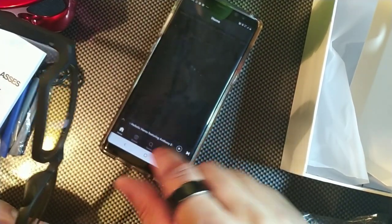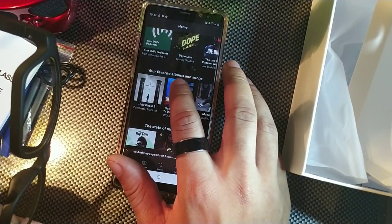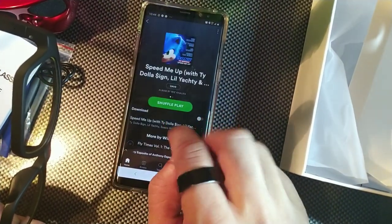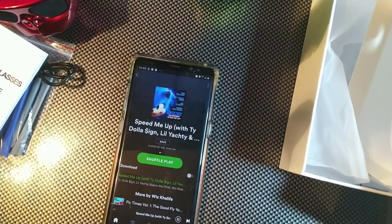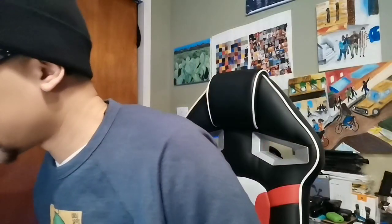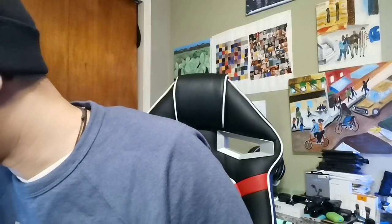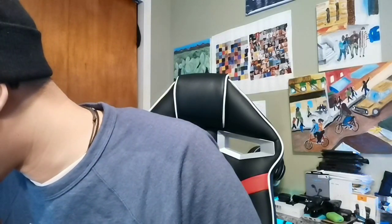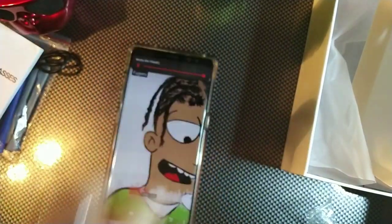I was listening to a podcast but let me check out this new song — I know Wiz Khalifa is on it. Let me put these on and play this song. I'll put some of my music on so I can turn it up all the way for a longer period of time. So that's all the way up.